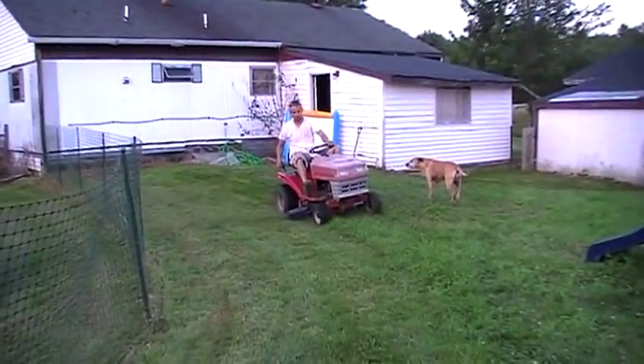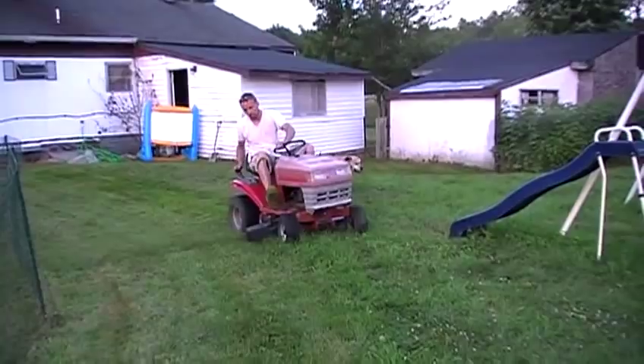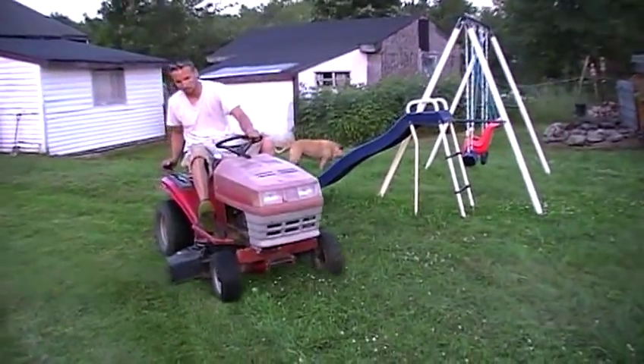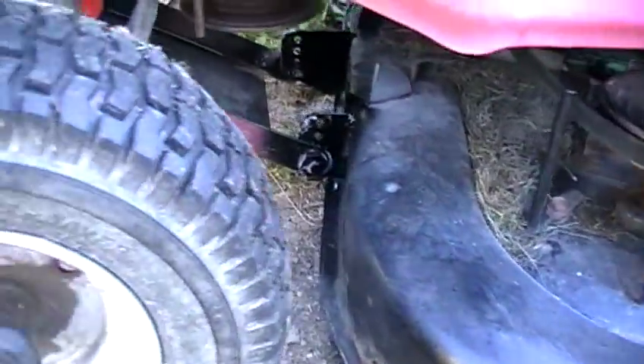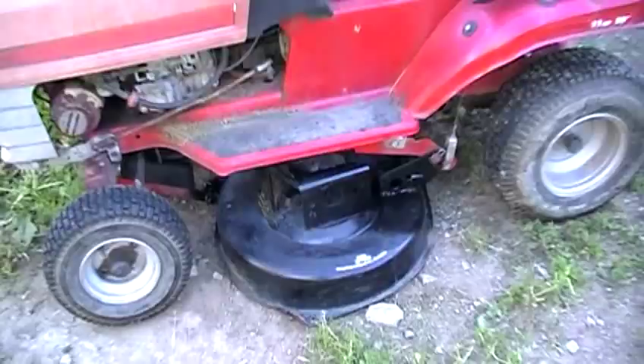So there you go — that's how you adapt or retrofit a lawnmower deck onto a riding lawnmower it doesn't really belong to. It is possible, it just takes a lot of work. But honestly it only took me a couple hours, and a couple hours of my time isn't that bad compared to working many more hours to afford new spindles or a new lawnmower. Thumbs up for sweat equity. All painted, blades are sharpened, and I've even mowed a little bit with it — works really good, actually better than the old deck. Pretty sweet.